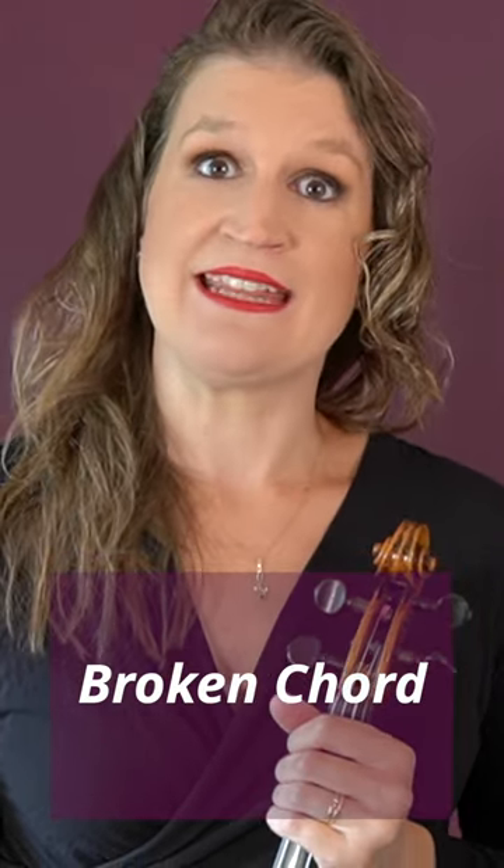If you have three or four notes in your chord, you can play a broken chord — either playing the lower and higher double stops leaving one note, or breaking the chord by first playing the lower two notes and then the higher two notes of the chord.